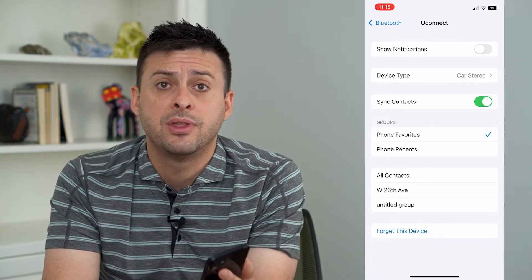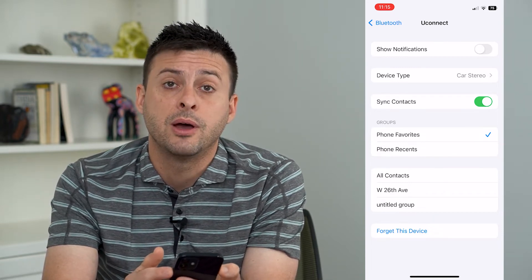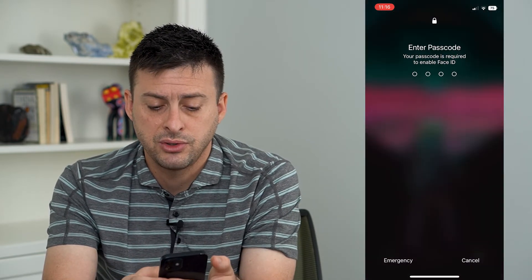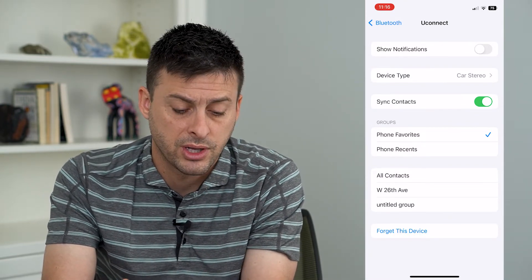If that still doesn't help, the next step is to just restart the phone. Press and hold the volume up and the power button and you'll see the option to slide to power off. Restart your phone and that should help reset everything and get that sound working.